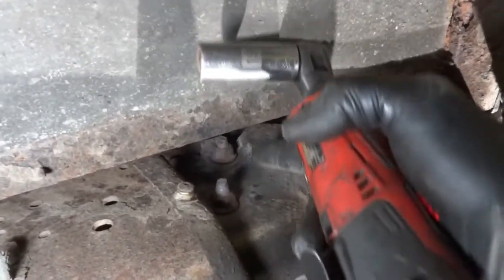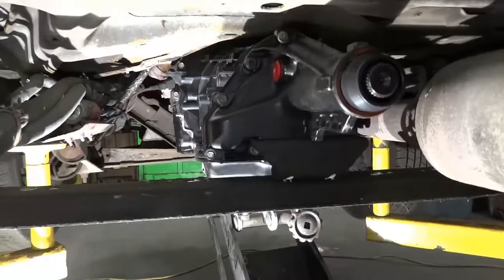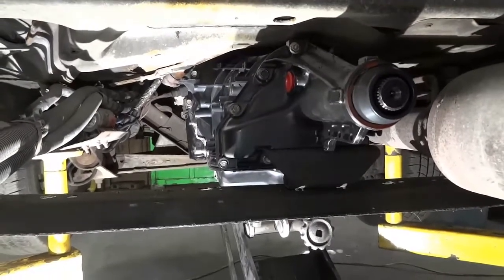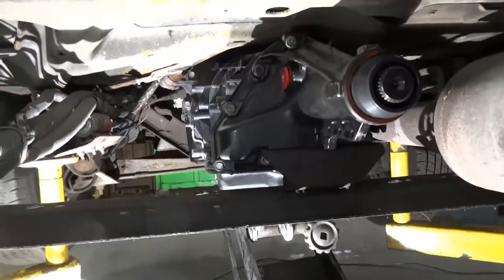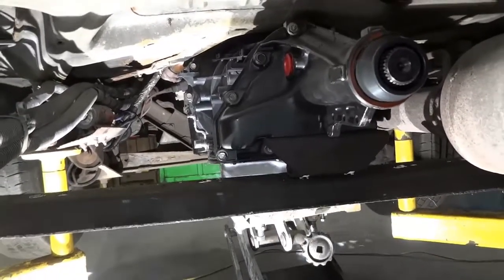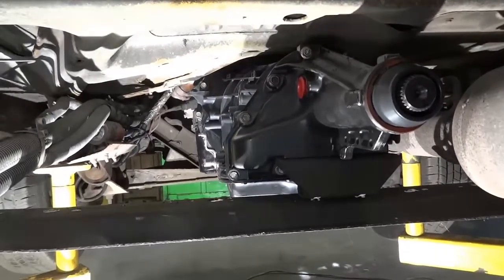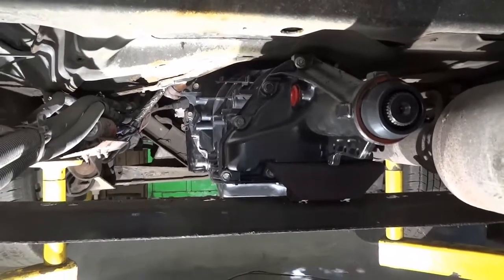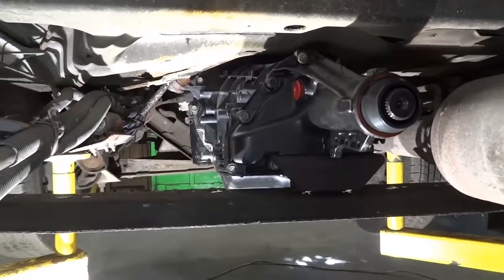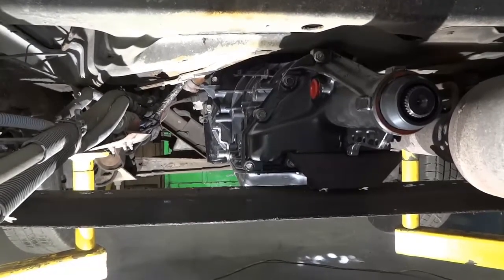We're going to have to use a wrench to tighten the one up there. Now we're going to lower the transmission jack so we can get the transmission's weight on the crossmember. The jack is removed. As you can see, the transmission is installed. At this point I'm going to raise up the vehicle with the lift and then we will start putting everything back together.